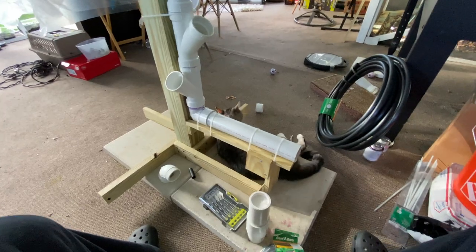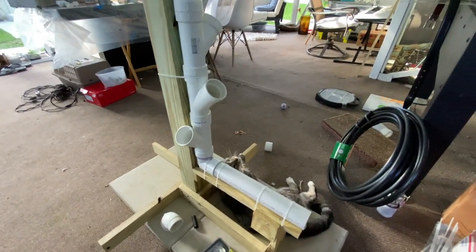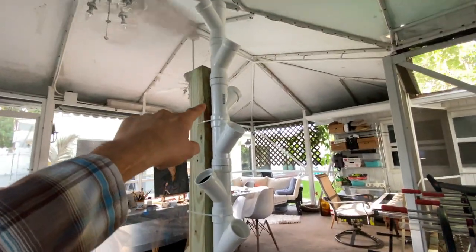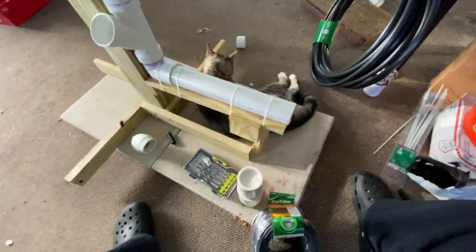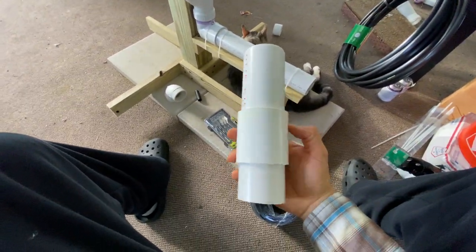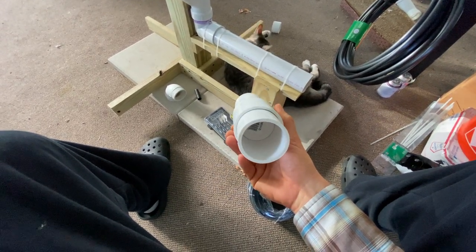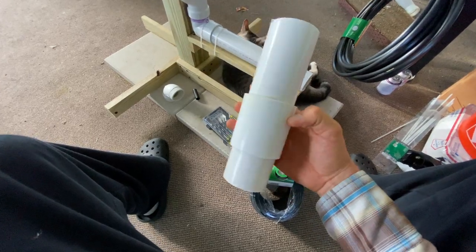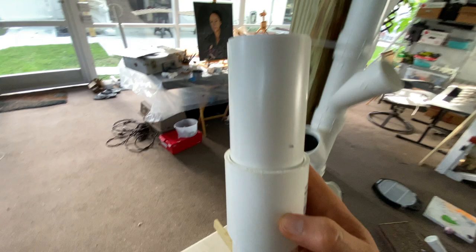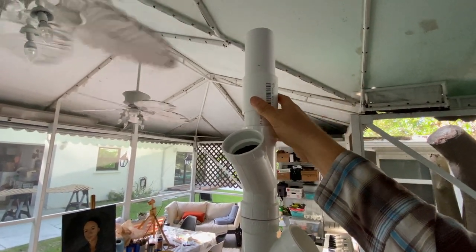Hey, what's up everybody, this is Raven Sky Organic Kitchen Living. In our last video we finished this part of the build out of the grow tower, and in this video we're going to discuss what this component is for. This is one of the last components that we will be installing on the grow tower itself. I don't really have a name for this particular component — it goes on the very top of the grow tower.